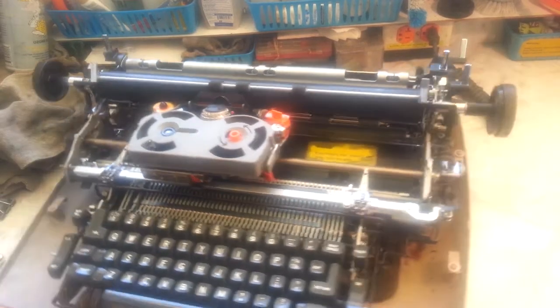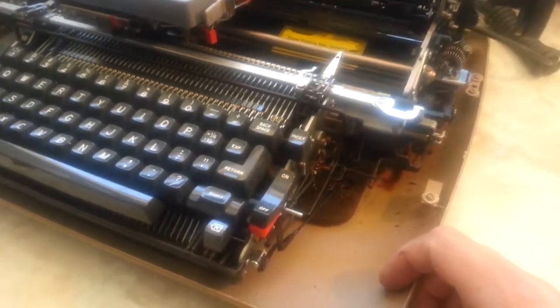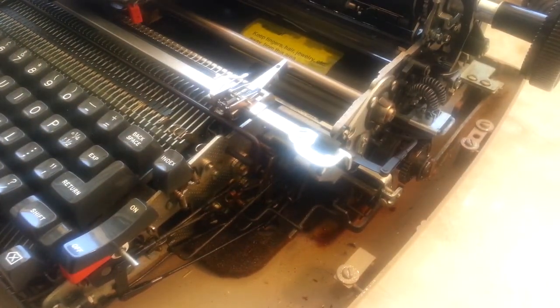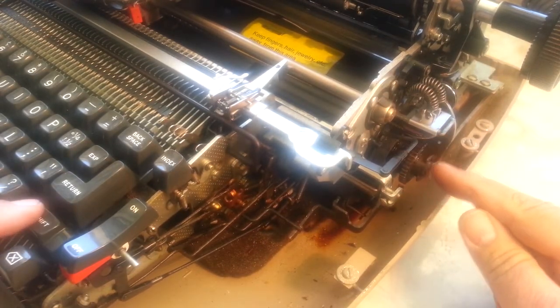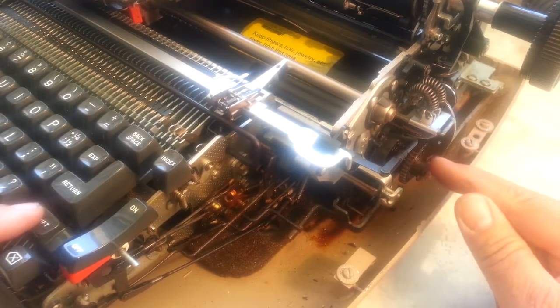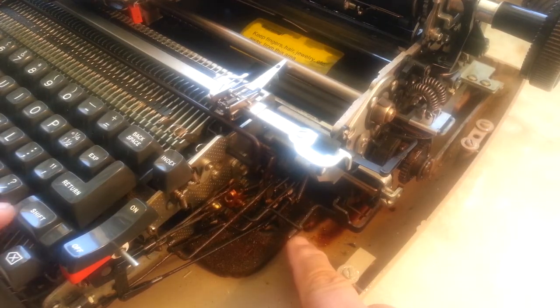What we're going to look at is down here on the side, right down here. What we got here is the shift clutch right here. So when we shift it, it moves this arm, moves this dealie around. But really what I want focused on is this arm right here that goes up and down.